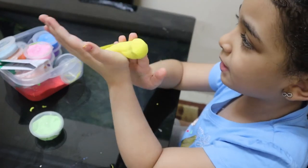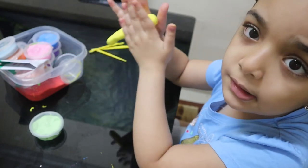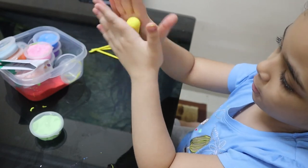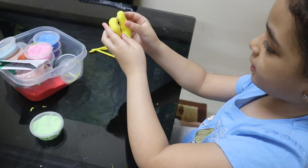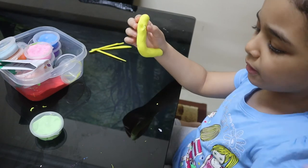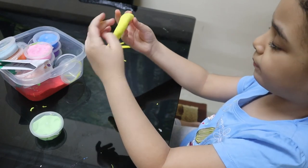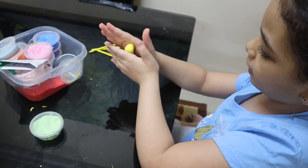I can't do big ones right now. Then you're going to take it and make it like this, then roll it again.